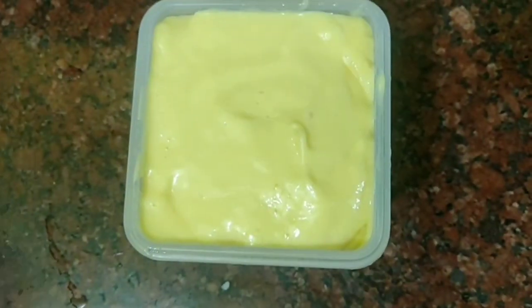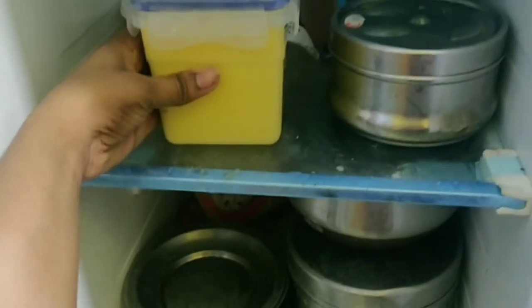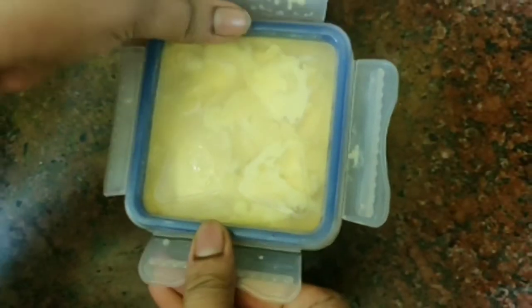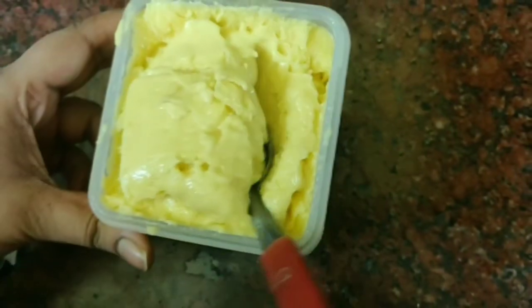Now close the airtight box and store it in the freezer. Now we add the ice cream mixture and check the consistency.